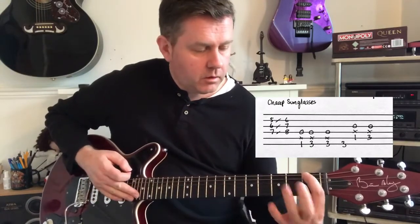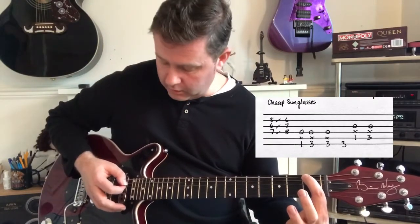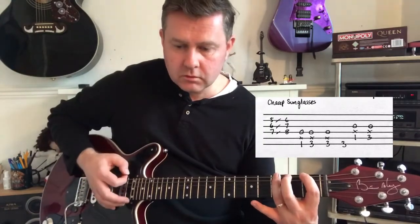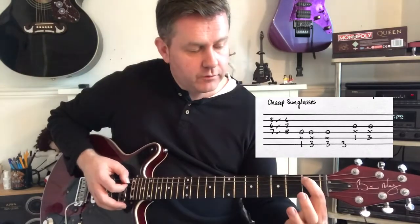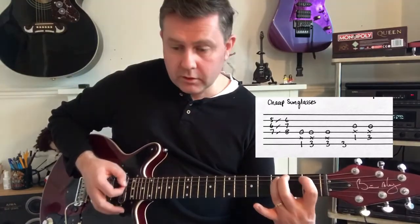To play it like the record, we're going to mute the A with our finger and use the open D there. Then hit the 3rd fret again of bottom A, and then as we move to the 1st of A, we're going to mute the D and use the open G to the 3rd fret.